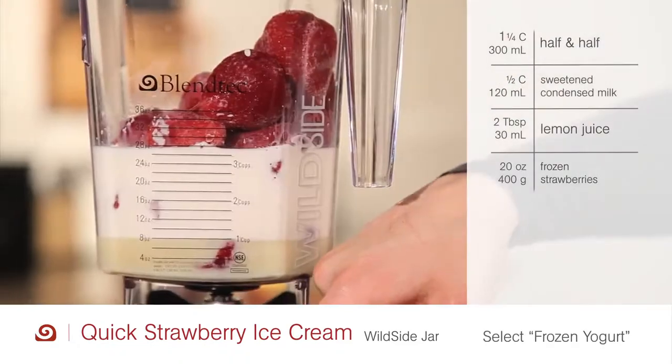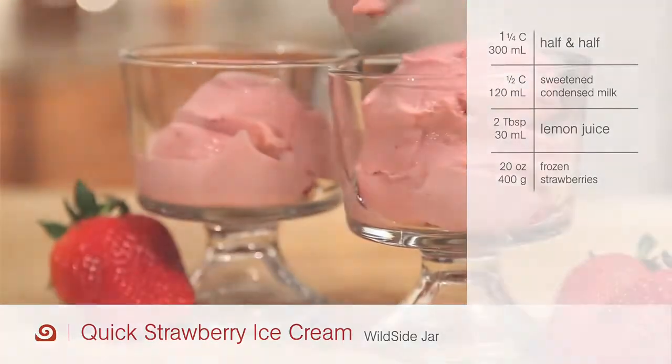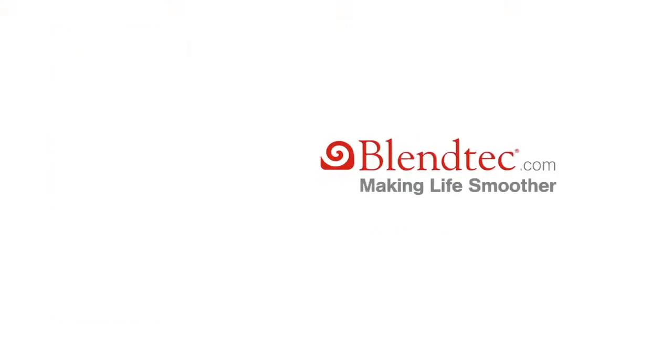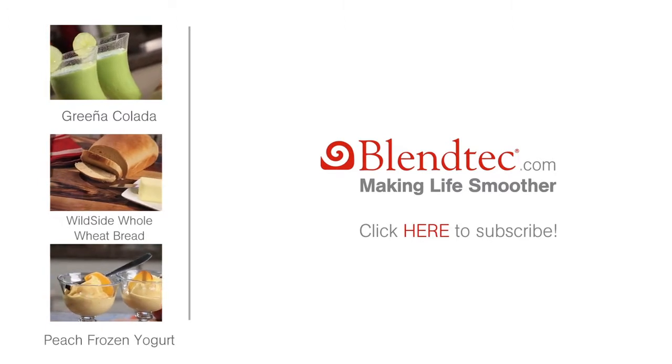Close the lid and press the ice cream button. Dish and serve. To find more recipes using the Blendtec Total Blender, just click on the links.